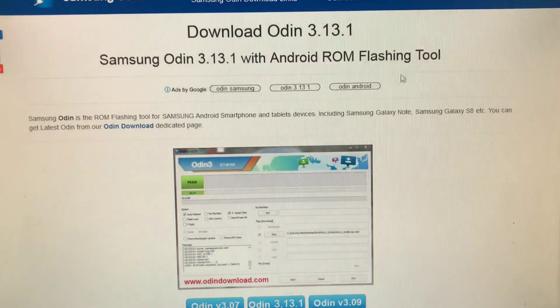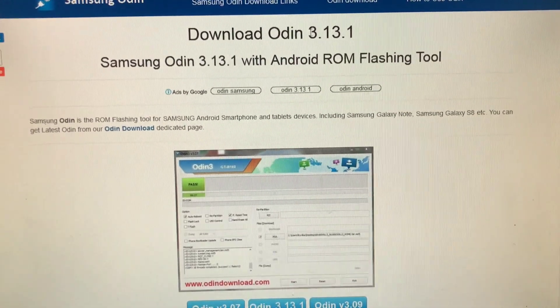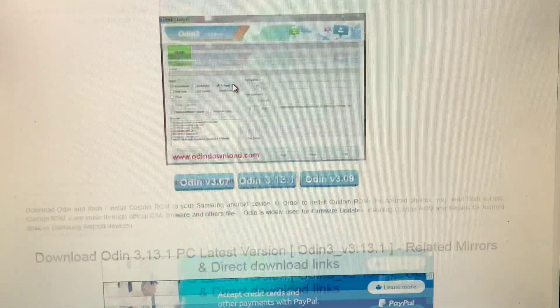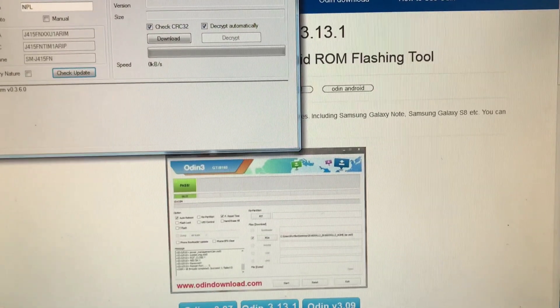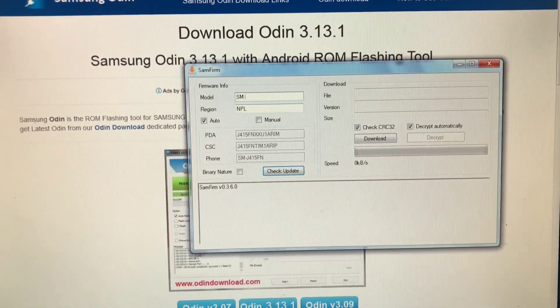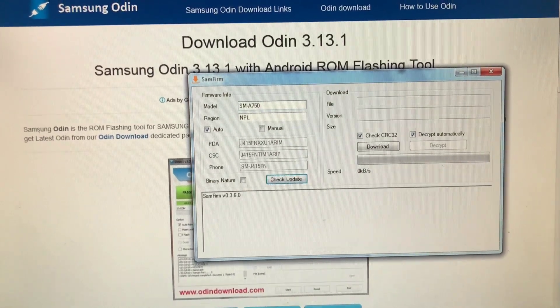Then after that we're going to need Samfirm to download the firmware. Now to flash the firmware we're going to need Odin. The latest version of Odin is 3.13.1. I have already downloaded all this stuff. So now we're going to open Samfirm and we're going to go for SM-A750FN.